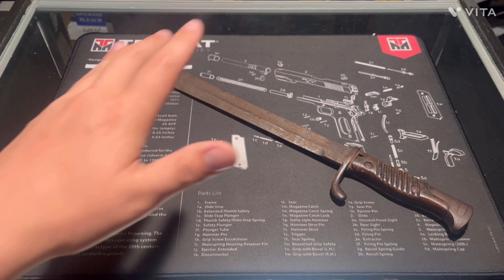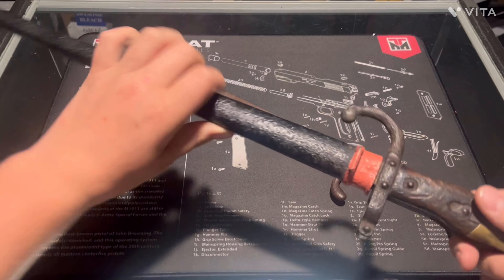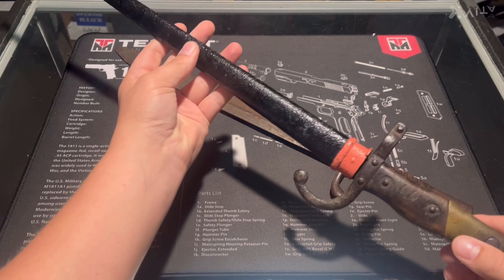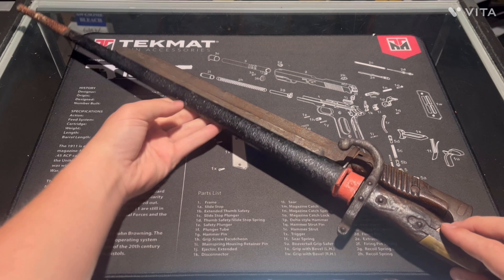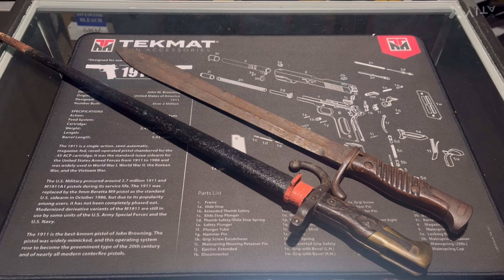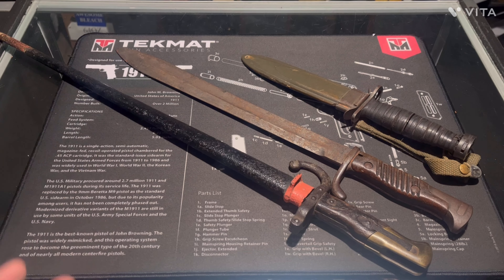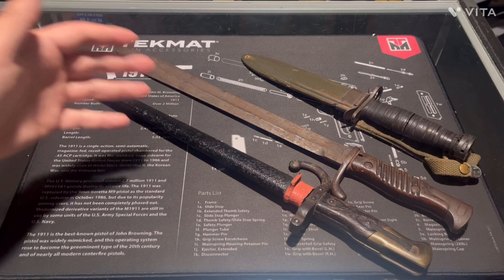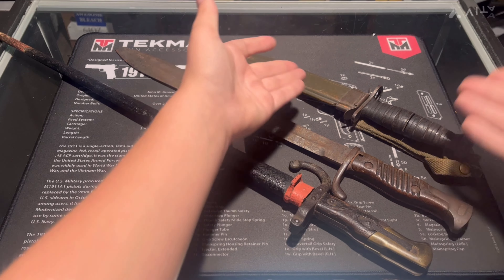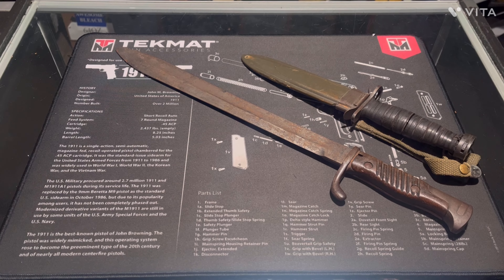This one was introduced in World War One — I think it was made around 1917. It's a big bayonet. Here for comparison is an 1879 French Gras bayonet, which is huge. Then we've got a World War Two bayonet, which is even smaller. As you can see, over the century they kept getting smaller.